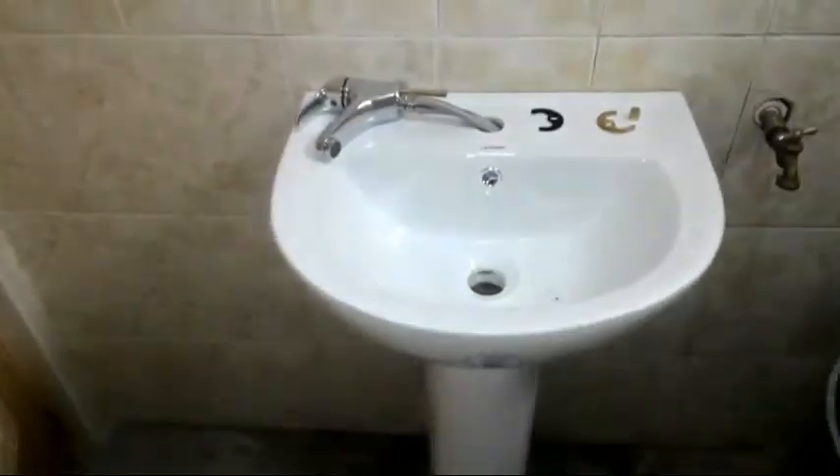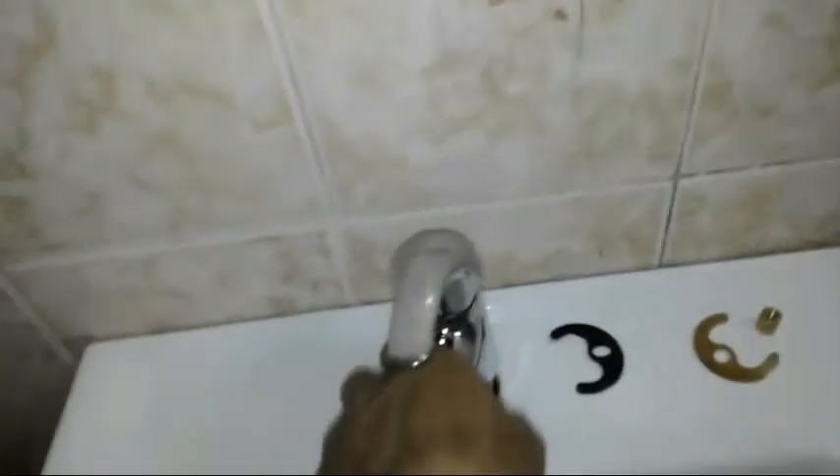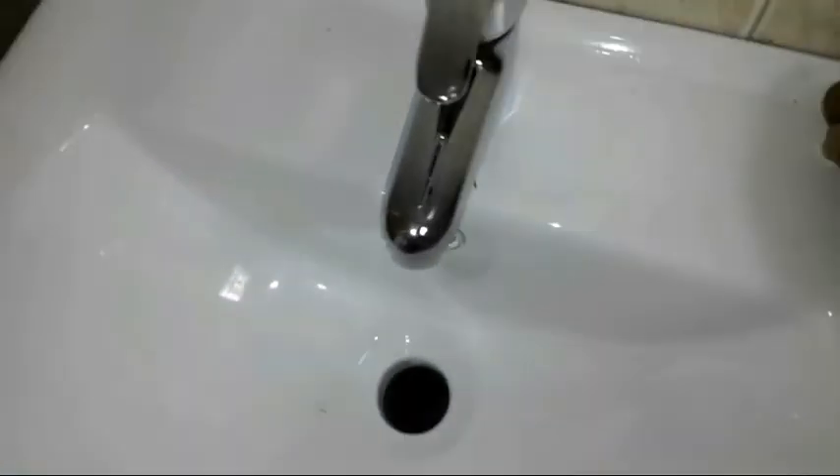Mag-install na tayo ng lavatory. Okay, ito na siya mga paps, mga sir - nakabit na natin siya. Then fabricate ko na rin yung pusit, ikabit ko na rin yung flexible hose. Dagdag idea lang - mas madali o mas magaan kung bago natin ikabit yung lavatory is ikakabit muna natin itong pusit para mas madali at mas maayos.